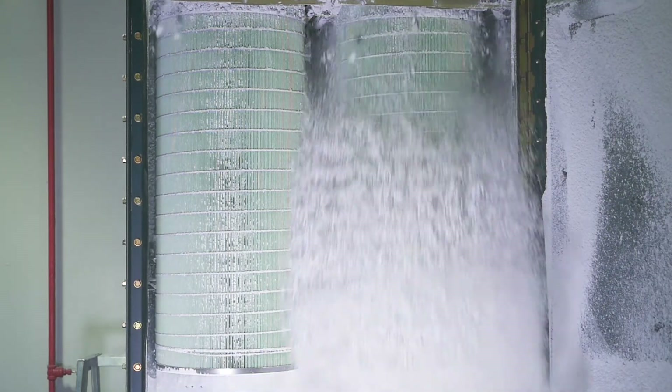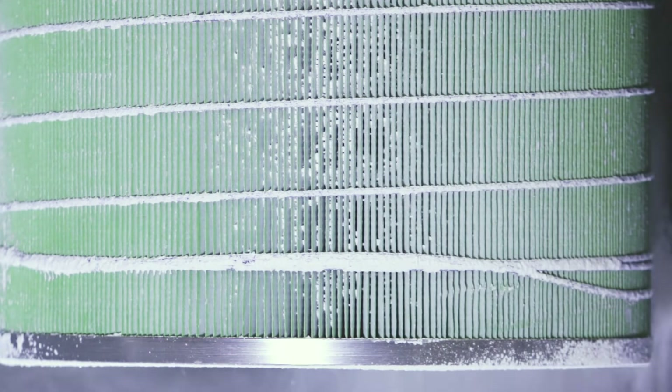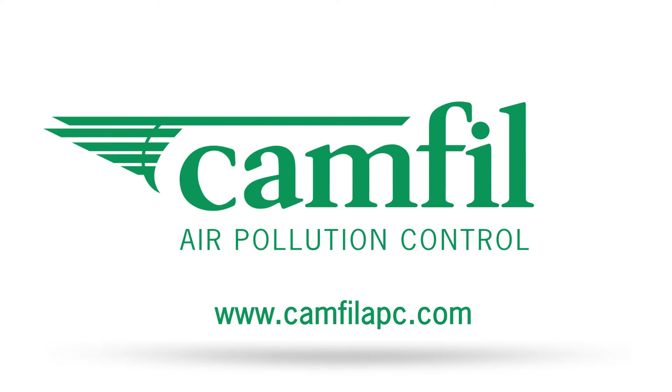using less compressed air and lowering the energy demand of the fan motor, saving you money. To learn more about our Hemi Pleat technology, visit camphillapc.com today.